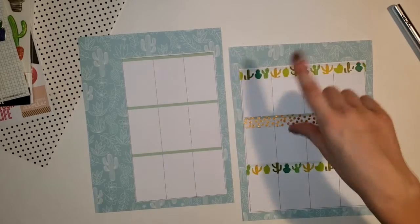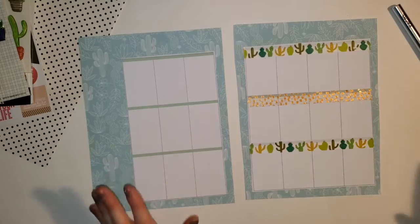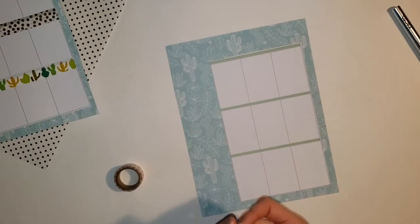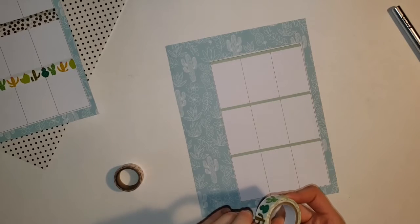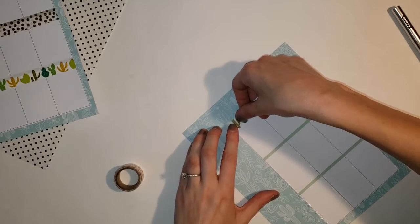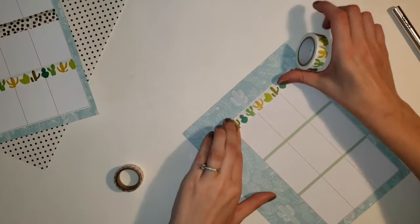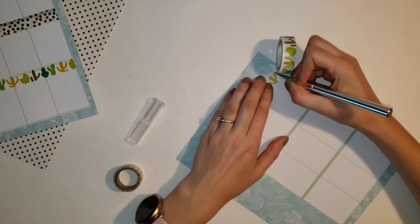So I accidentally put it onto the paper with the paper upside down. So now I'm going to go in and start with this side with the washi tape. I use this cactus washi tape at the top - again this is from the Dollar Tree. I love Dollar Tree washi tape. I decided I really wanted to scrapbook my spread this week and use a lot of my Dollar Tree stuff.